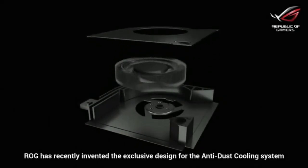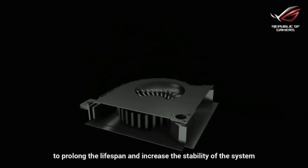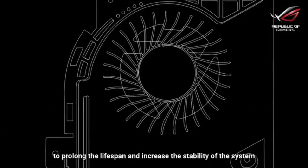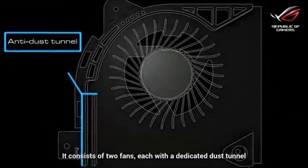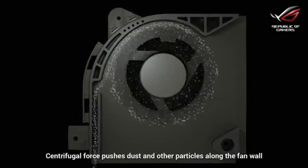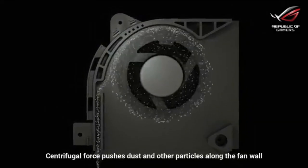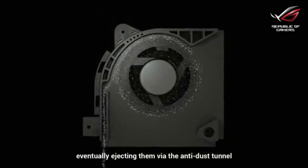RRG has recently invented the exclusive design for the anti-dust cooling system, which can help get rid of dust and other particles to prolong the lifespan and increase the stability of the system. It consists of two fans, each with a dedicated dust tunnel. The anti-dust tunnel ejects harmful particles from the system. Centrifugal force pushes dust and other particles along the fan wall, eventually ejecting them via the anti-dust tunnel.